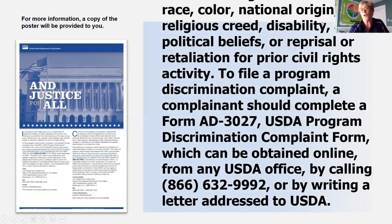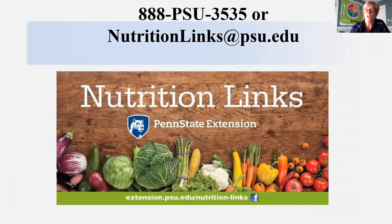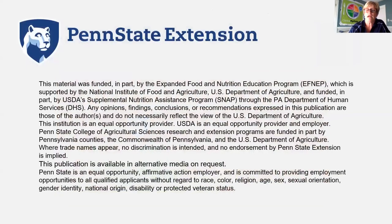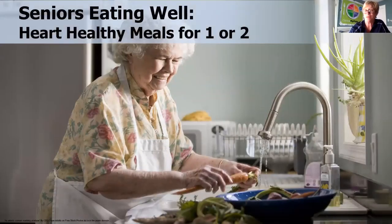This is just an affirmative action poster, and here is our Nutrition Links information — if anyone needs to get in touch with Nutrition Links, this is how you can do that. This is the funding statement telling you that we are funded by state, local, and federal governments. These are things we usually bring with us and have on our tables when doing our lessons, so that's why they're included.